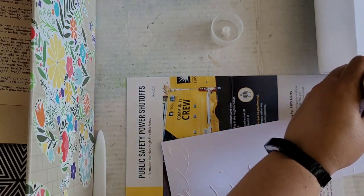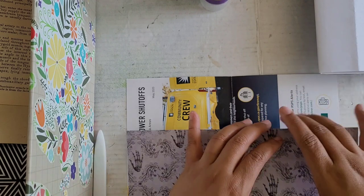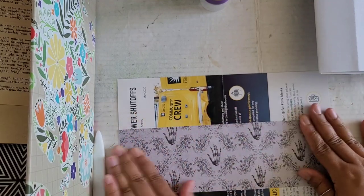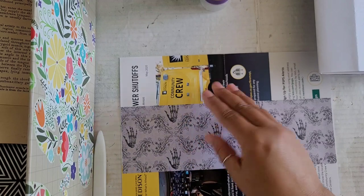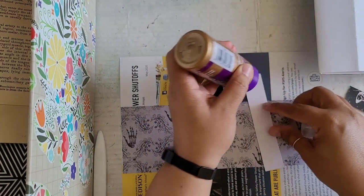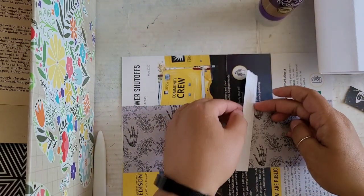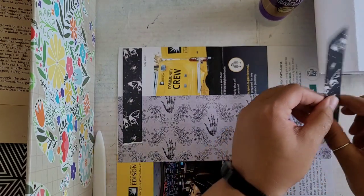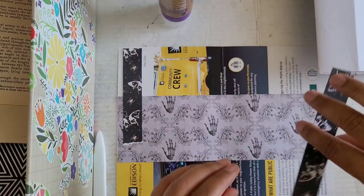Sometimes things just work themselves out and you don't even need to try. I hope you guys will really enjoy this little series. I've made these before with you guys, but I don't think I've made one using junk mail. I've made one using cereal boxes and paper bags, one with a toothpaste box, and I've used old books that were falling apart.